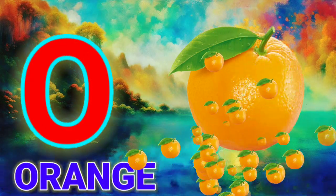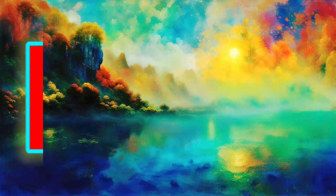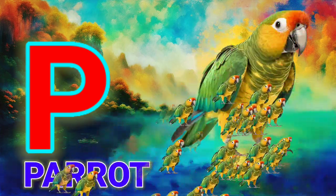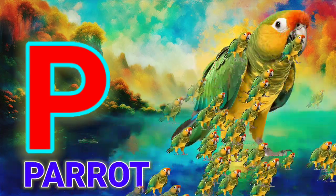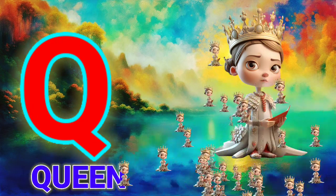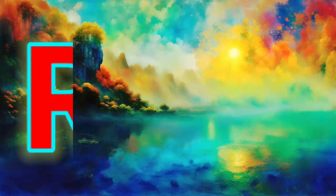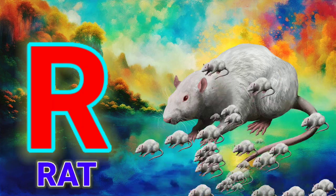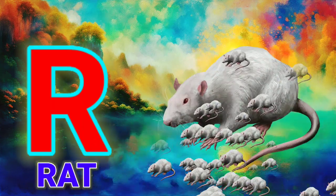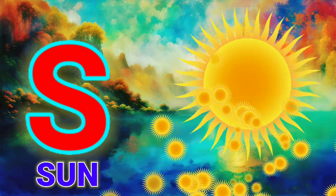O, O for Orange. P, P for Parrot. Q, Q for Queen. R, R for Red. S, S for Shun.